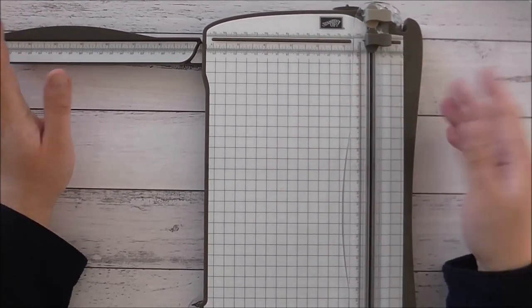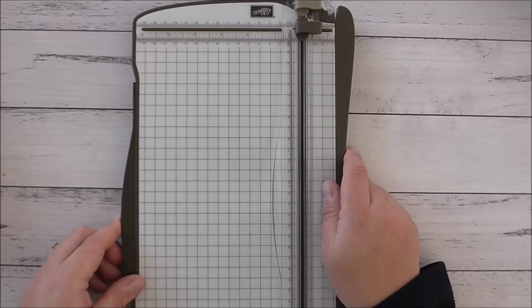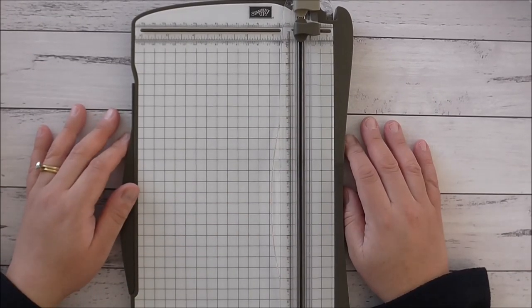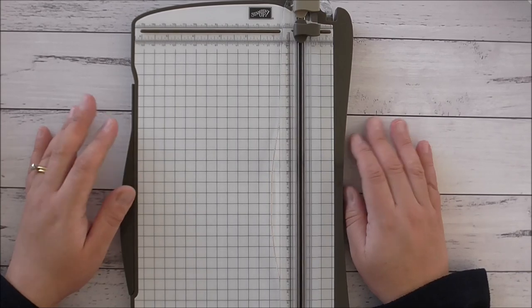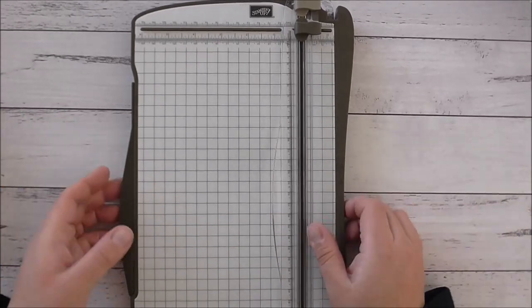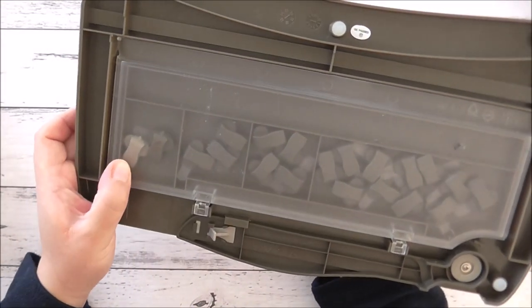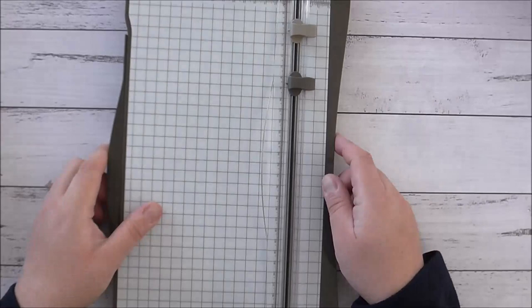I love that you can score and cut on the same arm - you don't have to remove anything - unlike some other trimmers on the market. The blades are still in circulation but they sell out very quickly. Just last week here in Australia the blades came in and went out of stock within 15 minutes, which was unbelievable.